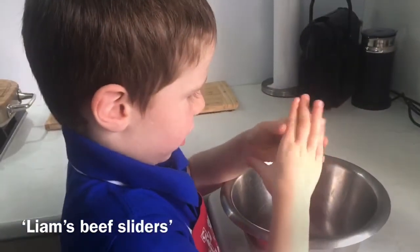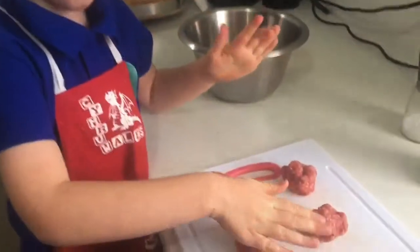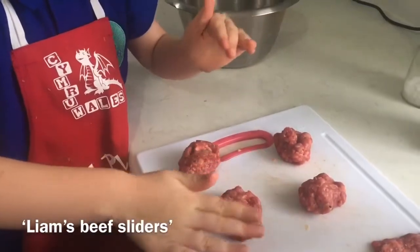That was a bit flat. There. I'm going to flatten my balls so they're ready for the barbecue.